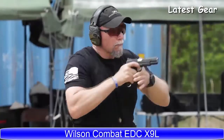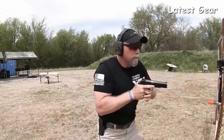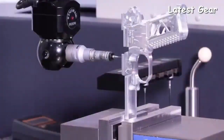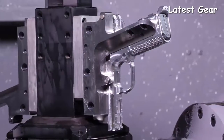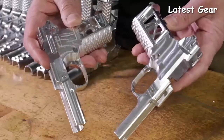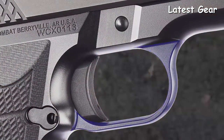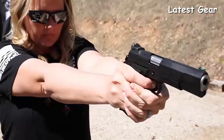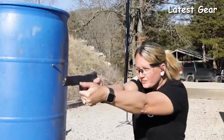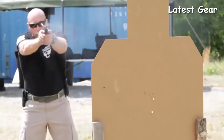Geared towards defensive and recreational shooters that prefer a longer sight radius, designed by Bill Wilson and Wilson Combat engineers. The ergonomic design of the high-capacity compact X-frame grip, in conjunction with an enlarged trigger guard window and your choice of radius trigger pad length, fits all hand sizes comfortably and improves recoil control.